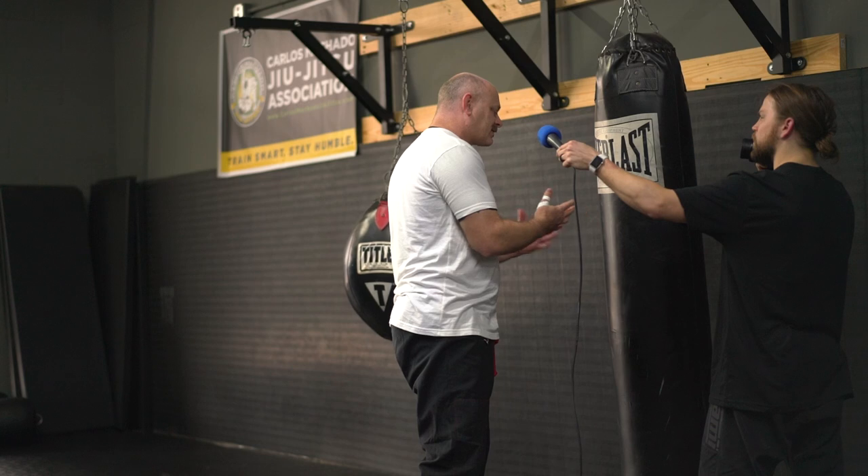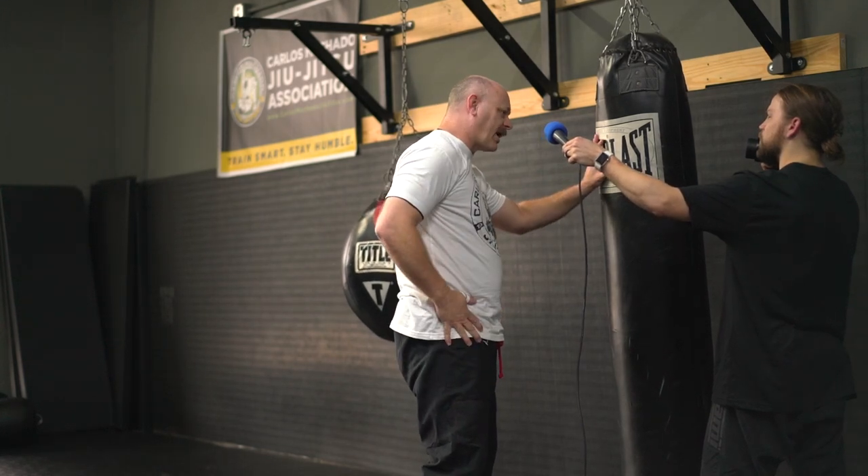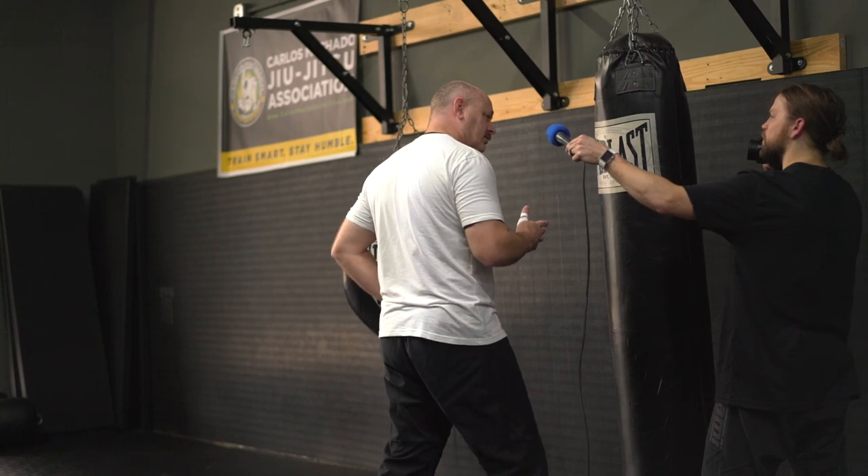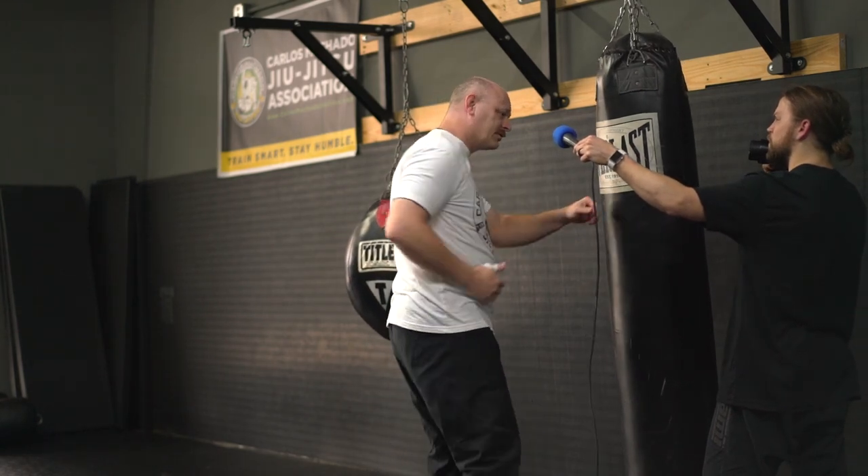In a street fight, you can't just box. You need to make the hardest punch you can on the first shot. It's a myth that you need to put your power side to the back to generate more force. When you're using your hips, it doesn't matter which side you're going to — I'm throwing my hips the same way right or left.